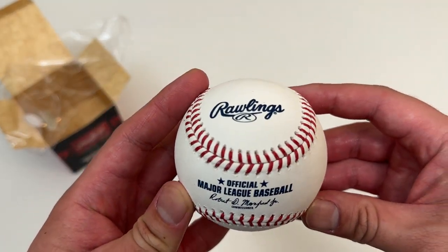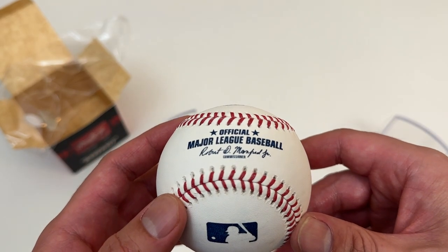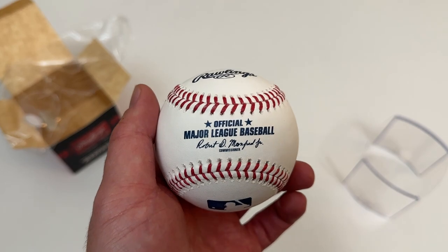There you have it. Rawlings' official Major League Baseball, with the commissioner's signature on it. It's dope. Hope you're all doing well. See you next time. Bye.